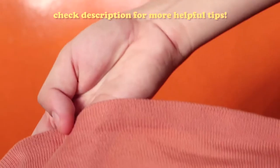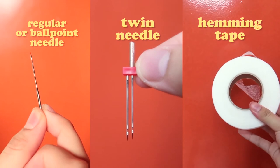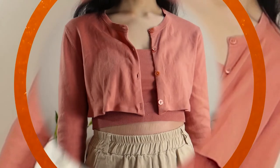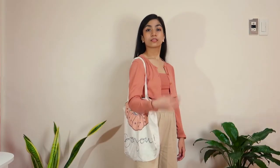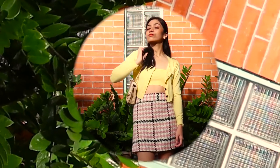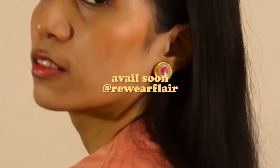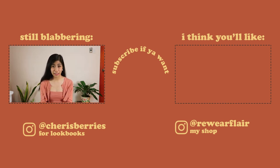So those are all the methods of hemming. You can compare the results side by side — each of them has their own pros and cons, so it's really up to you what you have and what look you prefer. This is how mine turned out. That marks the end of our very first OKAY DIY episode, and I'm so excited for this series because this is really the direction I want to bring my channel towards. If you want to see more, subscribe!